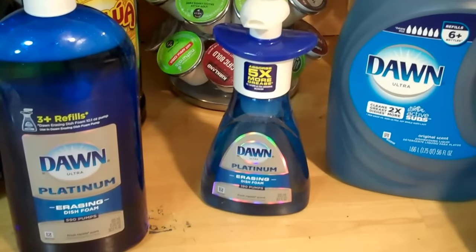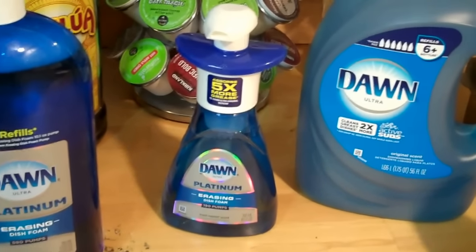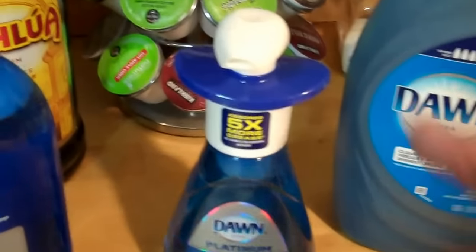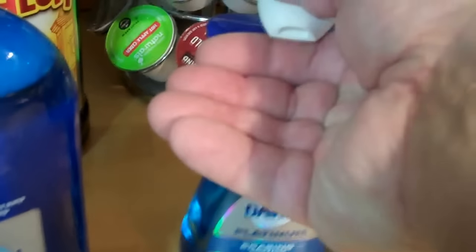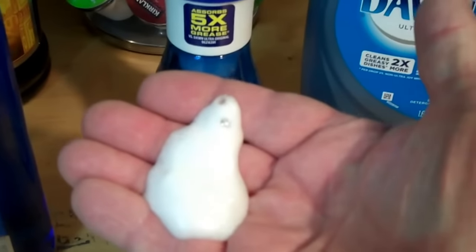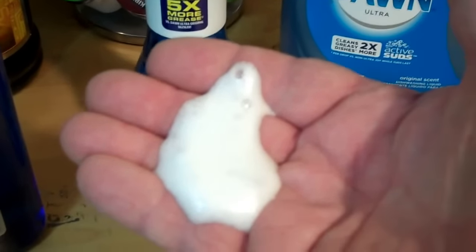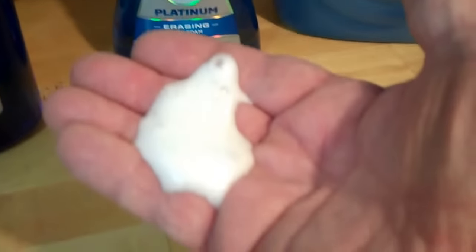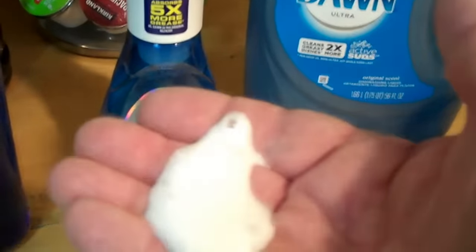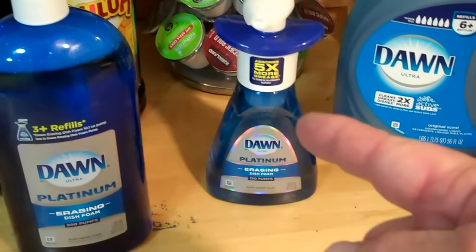As a DIY tip, we all love this Platinum Dawn dish foam. This stuff is so fantastic — it comes out like killer foam, it's just awesome. It makes lots and lots of foam. They say there's 190 pumps per bottle, and it's just fantastic stuff that works great.